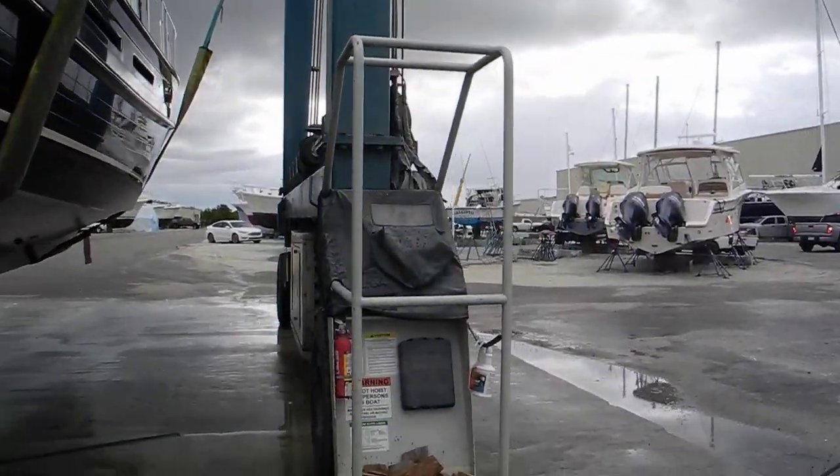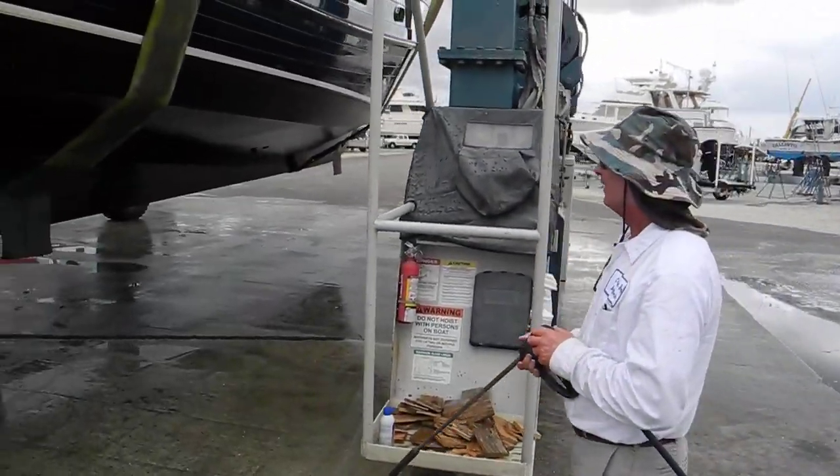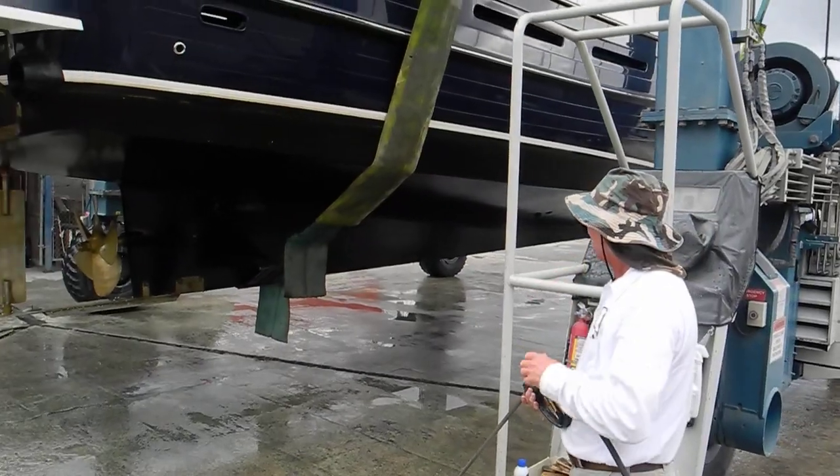If you want to learn more about how Teak uses pressure washers, go to Teak's Pressure Washing School, held every Sunday at three o'clock.